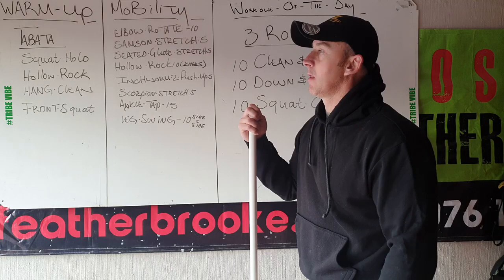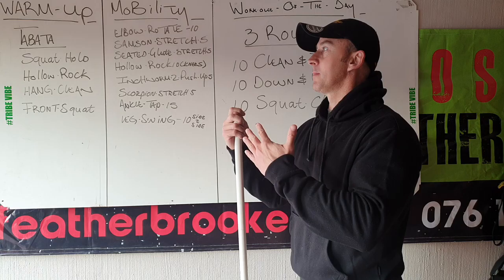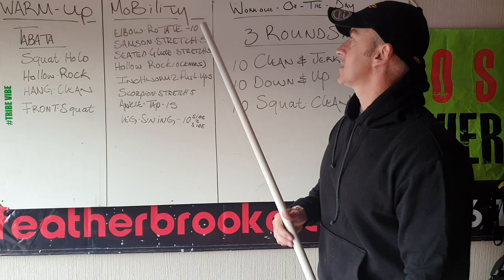Okay guys, let's go through your warm-up — Tabata style. 20 seconds work, 10 seconds rest. Two rounds please. Your first one is a normal squat hold. Go into an air squat and stick — don't go and sit at the bottom, just hold it up for me. Then hollow rocks, normal hollow rocks. And then hang clean — just clean grip, hang clean and leave it front rack. Front squats. Two rounds please.